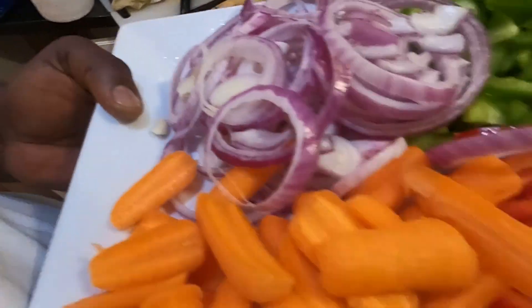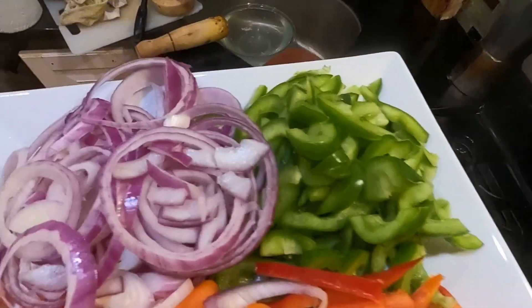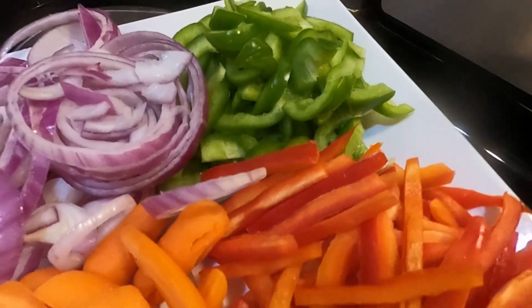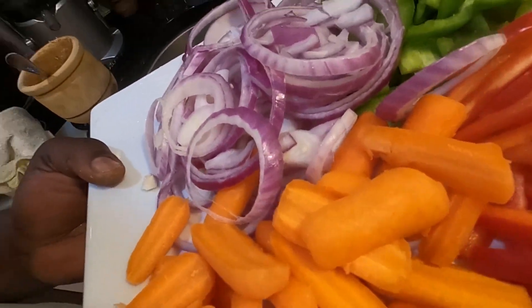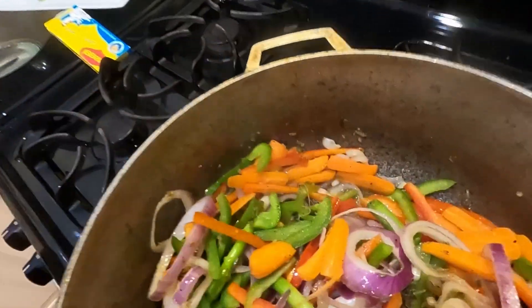So now what I'm going to do, I'm going to add these beautiful vegetables. I have some baby carrots, red pepper, green pepper, red onion — one medium red pepper, one medium green pepper, and one medium red onion. I'm going to add that in there and let it stir fry. This is smelling amazing, guys. I'm also going to add two Maggi cubes in here to give it some flavor. Y'all stay tuned for the next step.